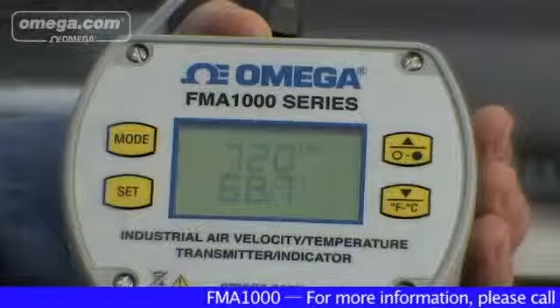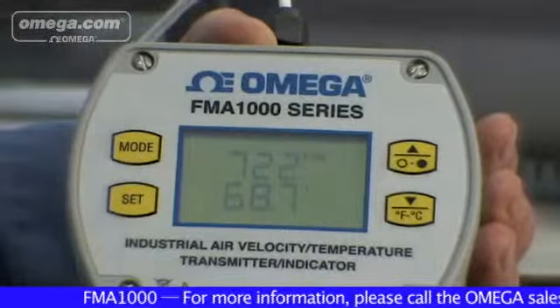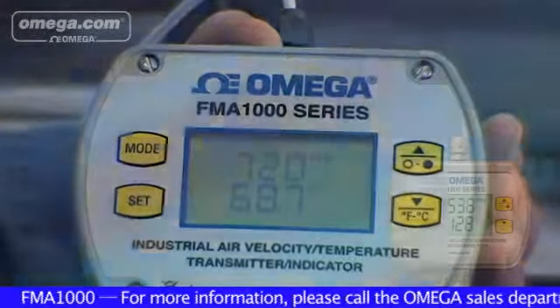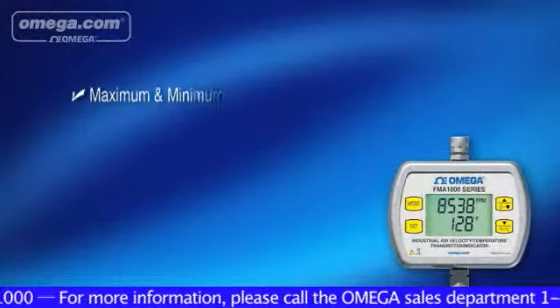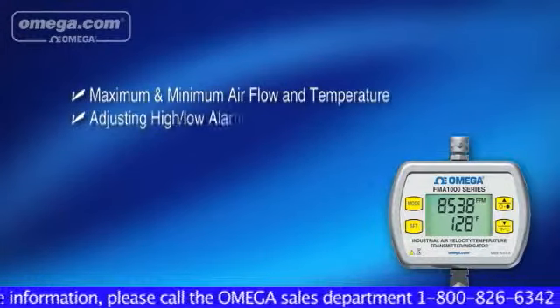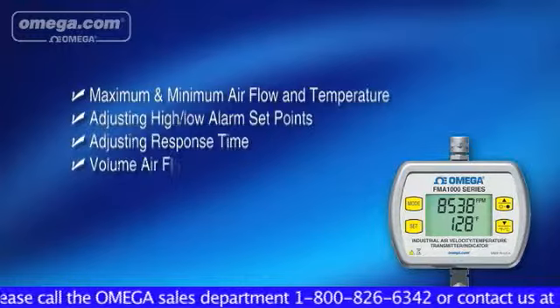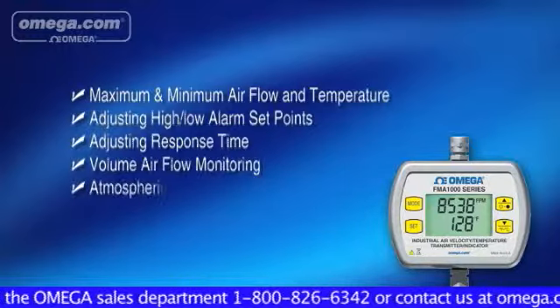Using the front keypad, you can display the airflow and temperature in a selection of engineering units, as well as review other parameters such as maximum and minimum airflow and temperature monitoring, adjusting high and low alarm set points, adjusting response time, volume airflow monitoring, and atmospheric pressure compensation.